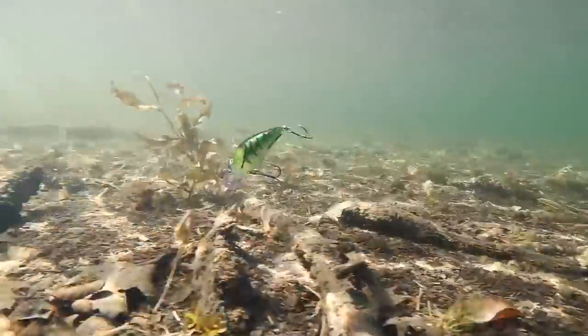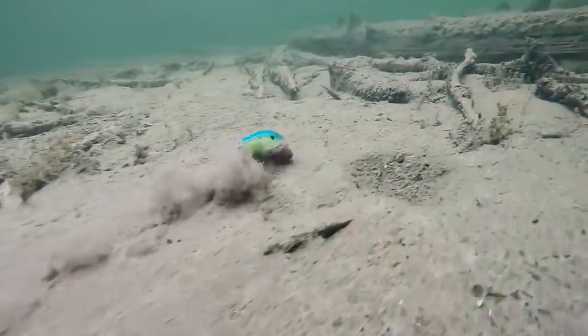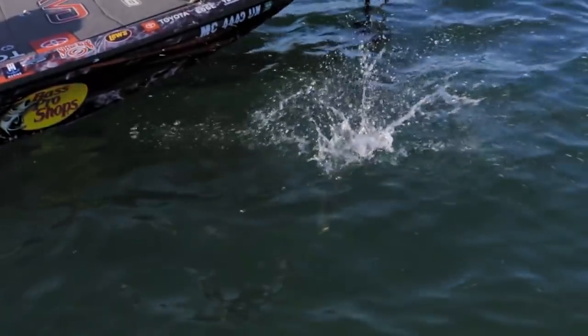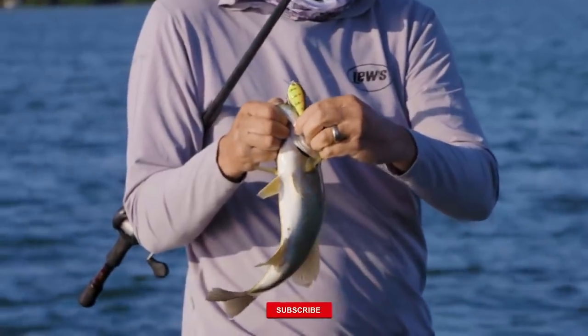For a lot of people a squarebill is a shallow water, dirty, heavy cover bait for high pressure situations, and it absolutely is awesome for that. It's a great tool to use as a one-two punch with a spinnerbait, but what I've learned is it's a lot more versatile than just in dirty water.